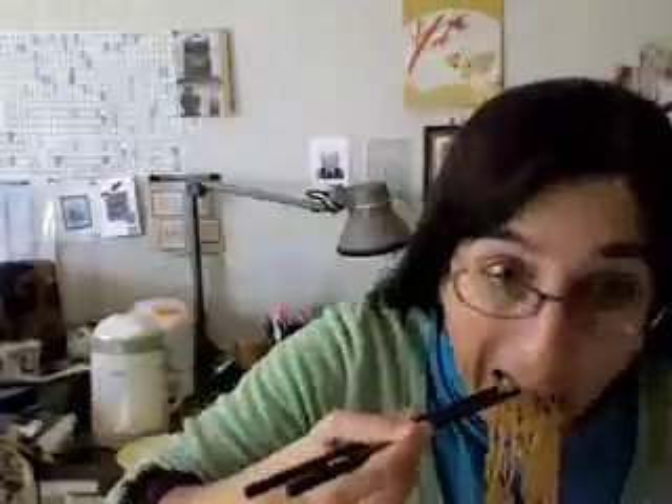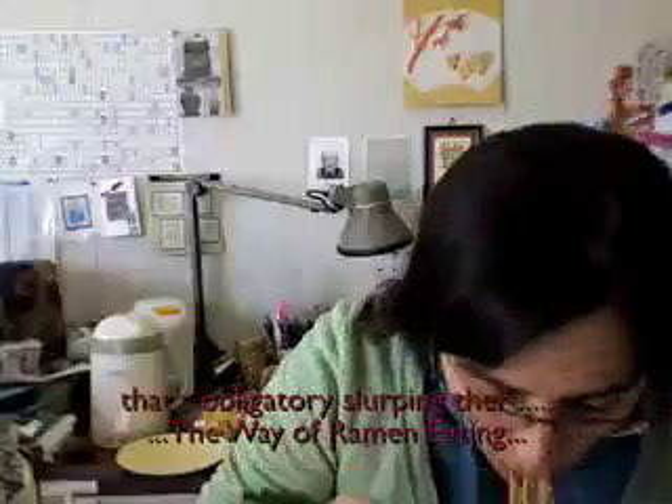Itadakimasu. Mmm, cheap ramen. Cheap beer. I'm going to give that a 7, for its erpy properties. Nothing you can say about ramen — it just is what it is. But this one's pretty good.